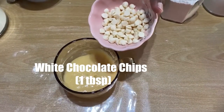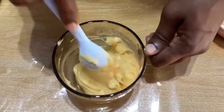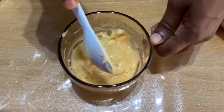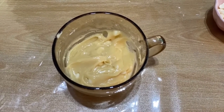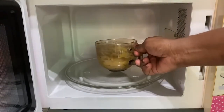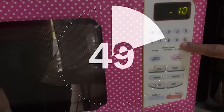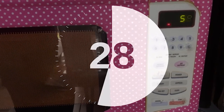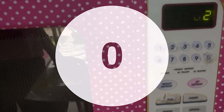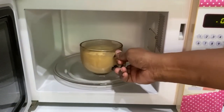Add white chocolate chips — about one tablespoon. Mix. The cake batter is ready; now we can put this in the microwave for one minute.